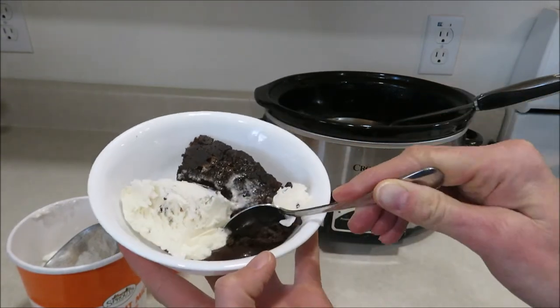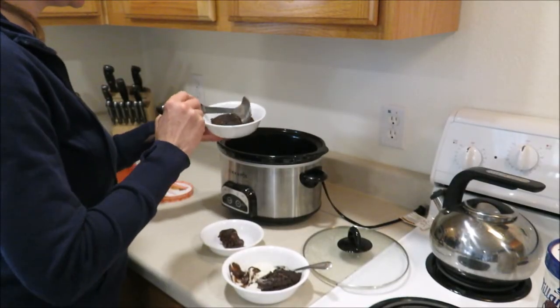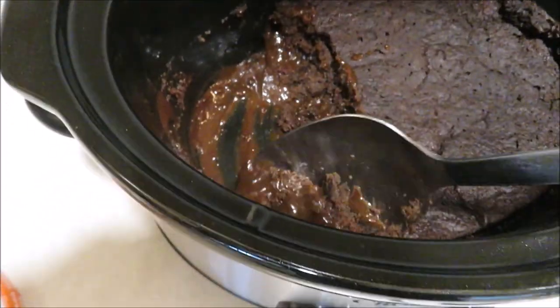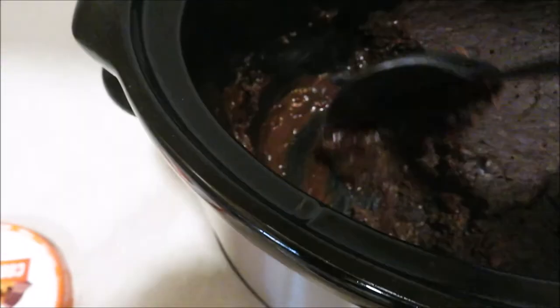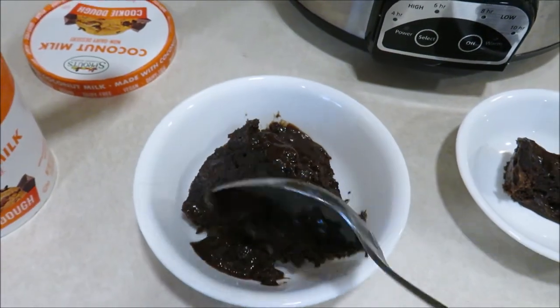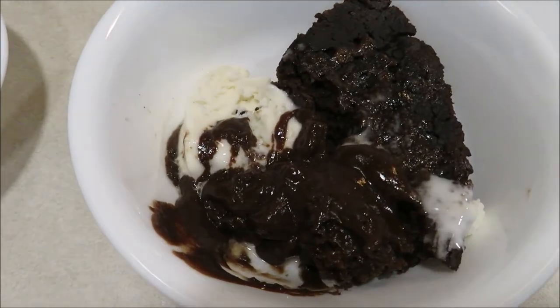I still want to try other recipes and tweak it a little bit, but this was delicious. I want you guys to try this recipe out and let me know what you think. This was actually my birthday dessert — a really fun experiment to make in the crock pot. I hope you guys enjoyed this video and found some new recipe ideas. Give this video a thumbs up if you liked it, don't forget to subscribe, thanks for watching, and I will see you guys next time.